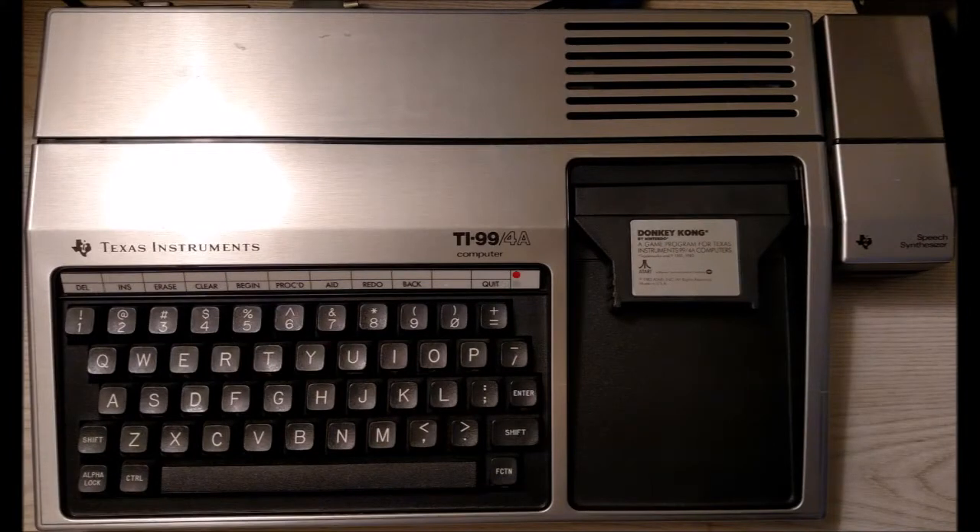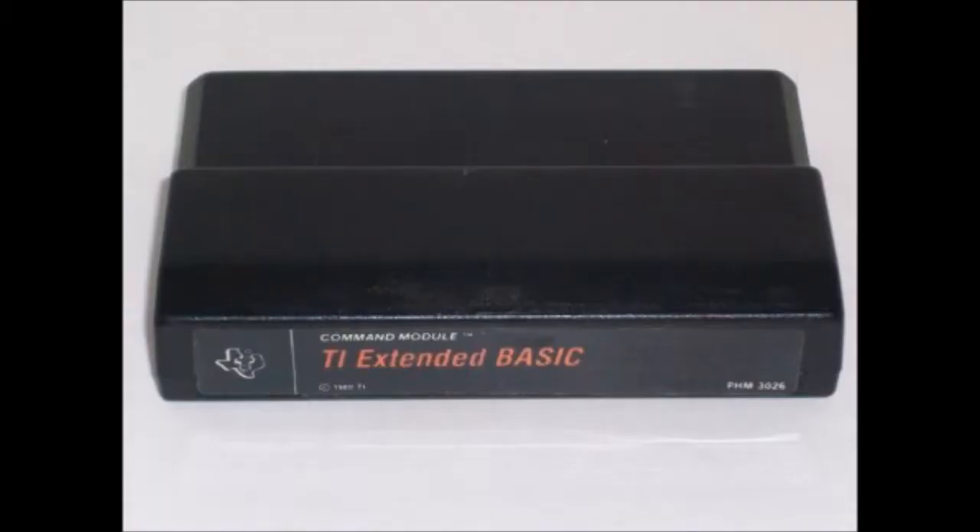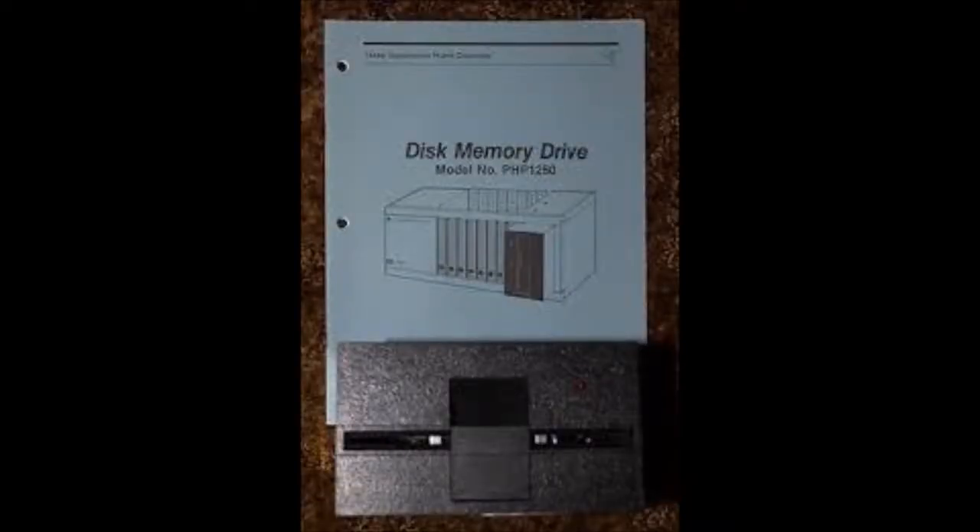Back in 1983, I was only 14 years old, but I thought to myself, maybe I can create my own video game. I have a computer. I have TI Extended Basic, which gave me sprite capabilities and some other advanced programming features. So I set out to program my version of Donkey Kong, which was at that time my favorite video game.